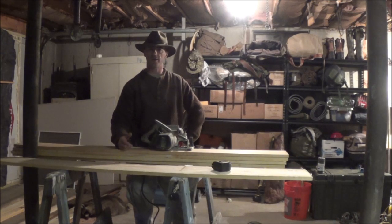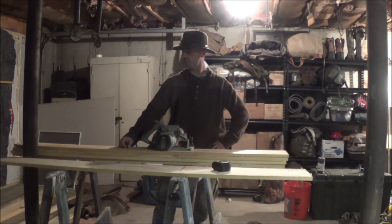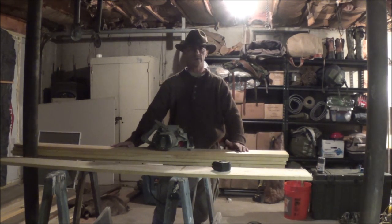Good afternoon guys. I figured what we'd do on camera — I haven't really seen this covered, probably haven't looked is the reason why — but we'll make some board stretchers up for putting up fur. We did get a raccoon this morning, so we'll get him skinned out, flushed, and on a stretcher. I prefer wooden stretchers myself.